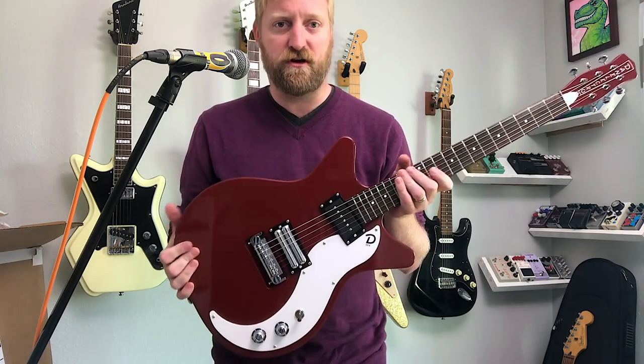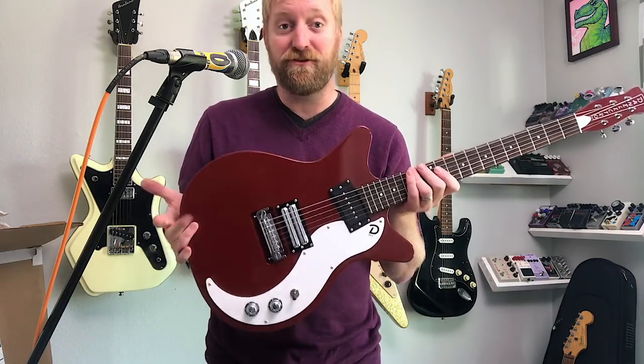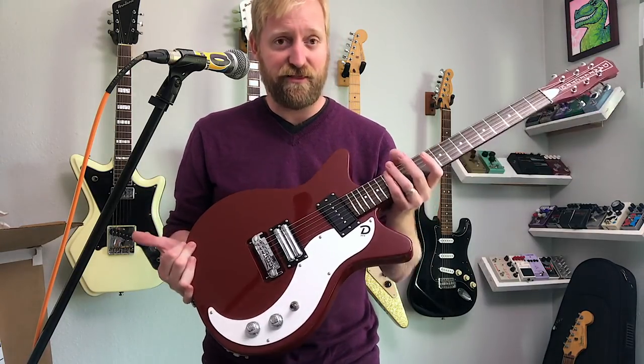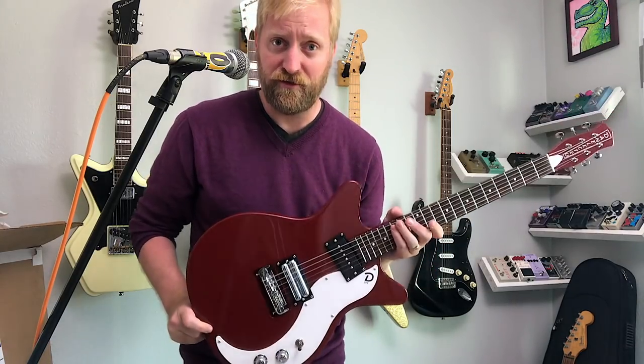Keep watching in the future. Like, subscribe, dislike — leave me nasty comments if you want. Support this channel on Patreon if you like the content that we make. And be looking forward to seeing more about this guitar. Later, guys.